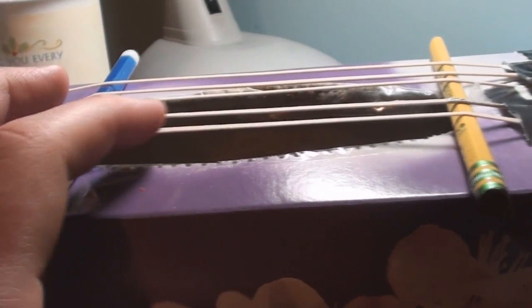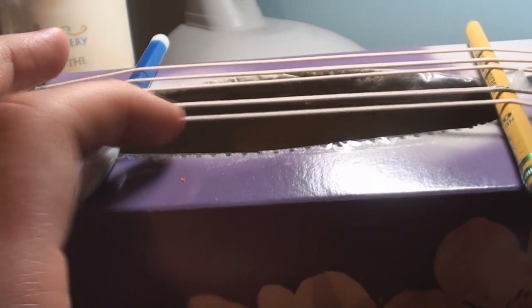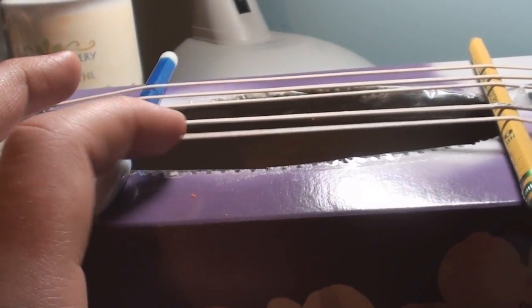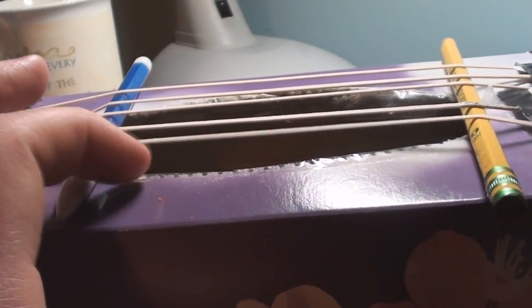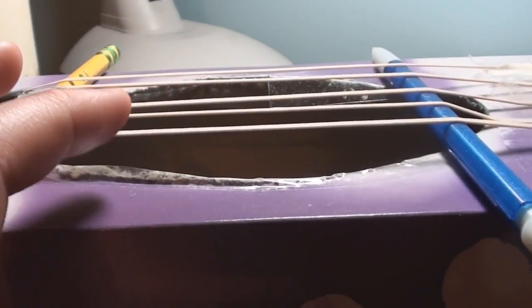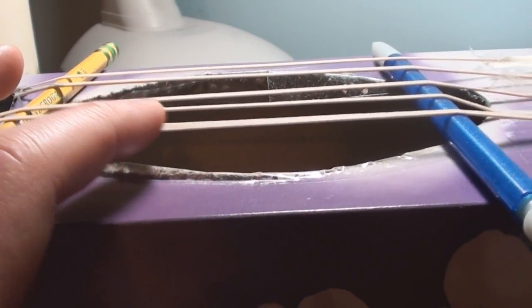This rubber band over here has a higher pitch and a higher frequency but a smaller wavelength. The rubber band over here does not have as much tension on it and has a much lower frequency and a much lower pitch.